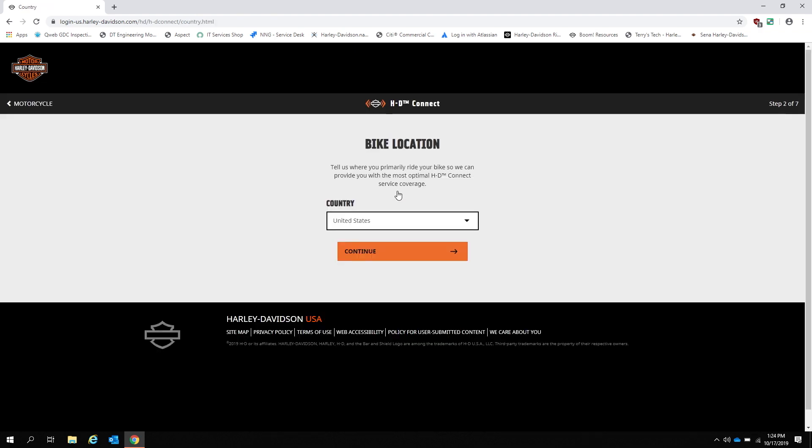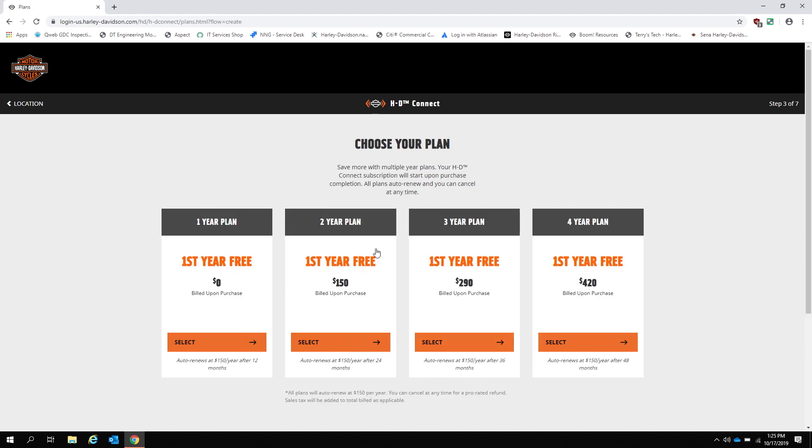Next, the website will ask you what country your bike is located in — select your country here. If your country does not currently have HDConnect, you will receive an error and be unable to proceed. If your country does have HDConnect, we can move along to the subscription plan selection. Select the plan that best fits your needs. Remember that the best value is to sign up for multiple years and the plans auto renew. However, the first year is free and you can cancel at any time after setting up the initial subscription.